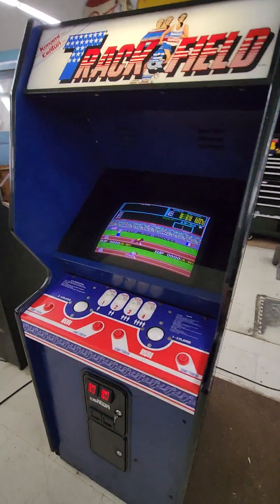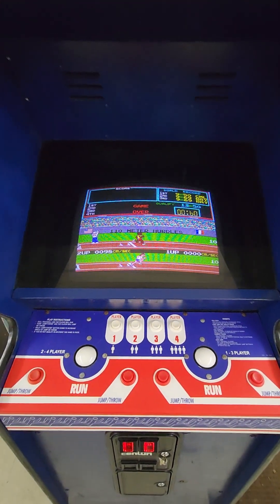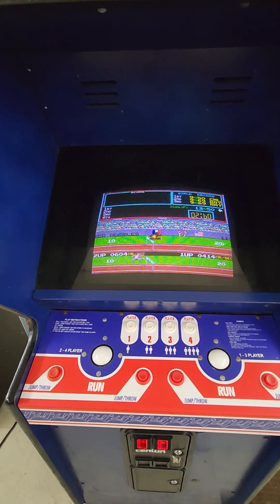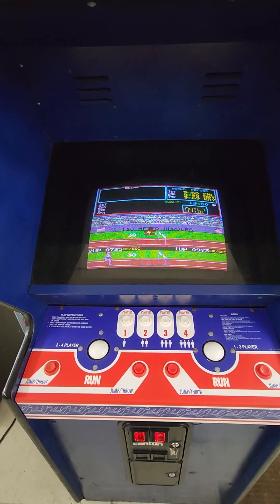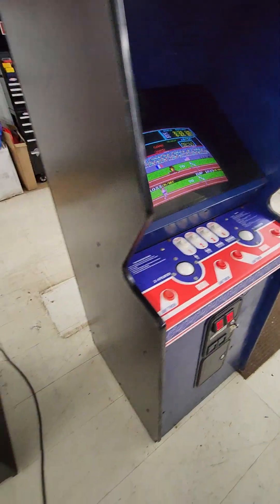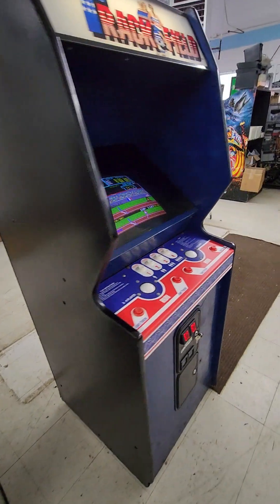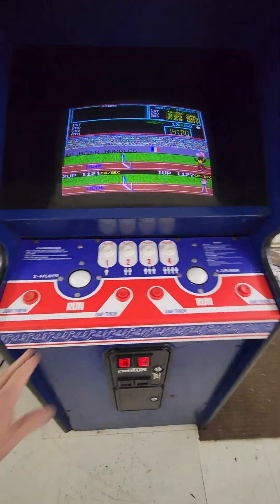You can easily paint this white and put side art on it — they do make side art for it, so that's an easy way to restore this. The monitor has an absolutely perfect picture. It's a G07 and it's been rebuilt. I didn't rebuild it — it was rebuilt by the guy I bought it from, who was another collector and took really good care of his stuff.